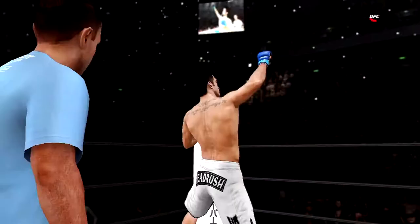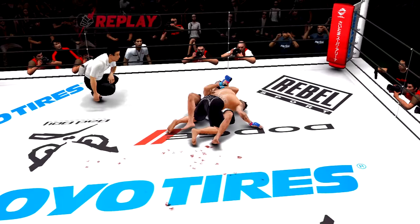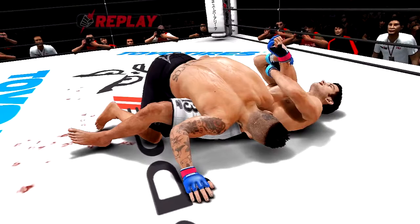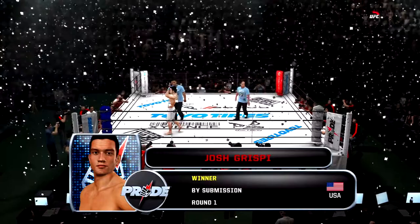Josh Crispy does it once again! Let's see how he locked that one in — let's take another look at that submission. That was beautiful. Ladies and gentlemen, let's have a big round of applause for your new lightweight champion!